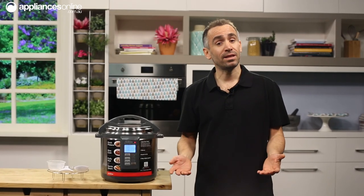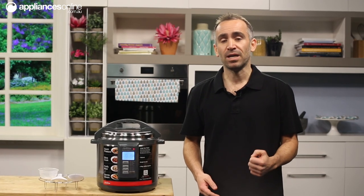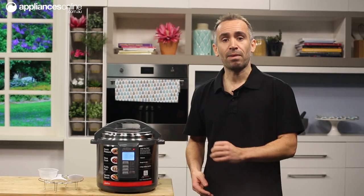Whether you have all the time in the world or you're completely rushed off your feet, the Sunbeam Aviva Pressure Cooker will help you create succulent, melt-in-your-mouth meals. But don't be fooled by its name — this compact appliance is a versatile cooker the whole family will love.